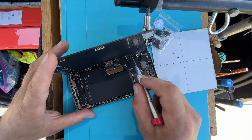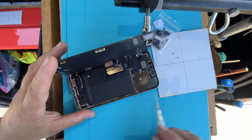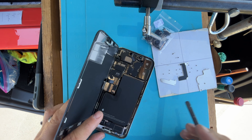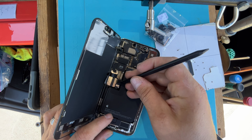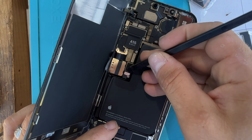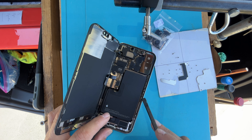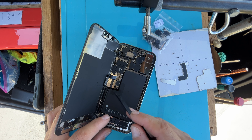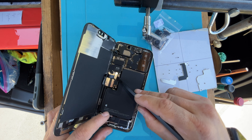So we have 9 tri-wings and then 3 Phillips. Now before we go disconnecting anything, our battery is right here. Just because your device is off, as long as your battery is connected there's electricity running through the board. So as a preventative measure, you always disconnect your battery first and last.